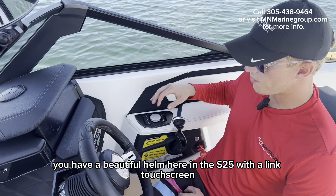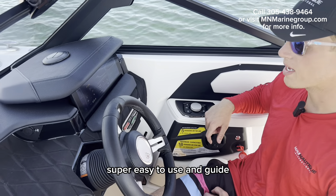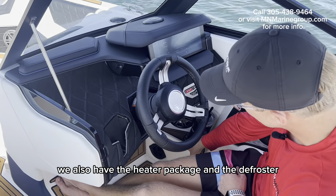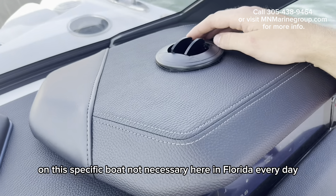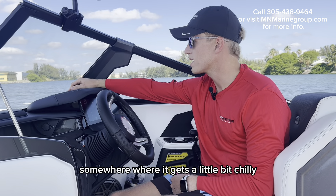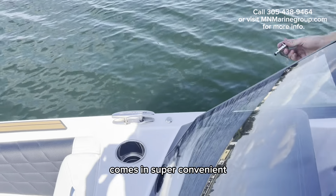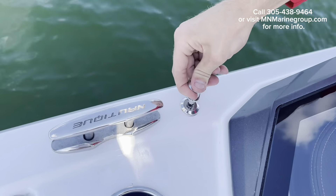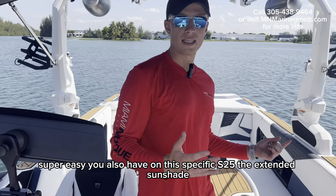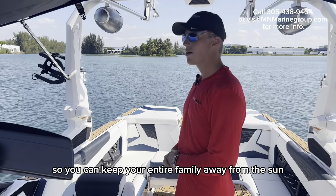As on any Nautique, you have a beautiful helm here in the S25 with a Link touchscreen — super easy to use and navigate. You also have the C-Deck here, which is super easy to keep clean. We also have the heater package and the defroster on this specific boat — not necessary here in Florida every day, but could come in handy if it gets a little chilly. You also have the Fender Pro package with fender attachment points all around the boat — you just click that in. And on this specific S25, the extended sunshade for both the bow and the stern so you can keep your entire family away from the sun.